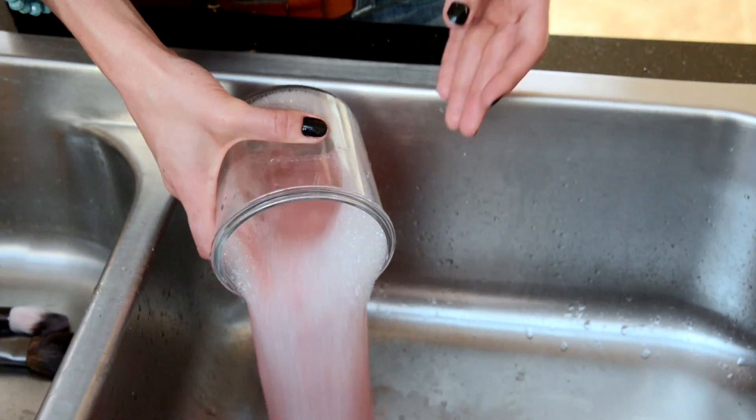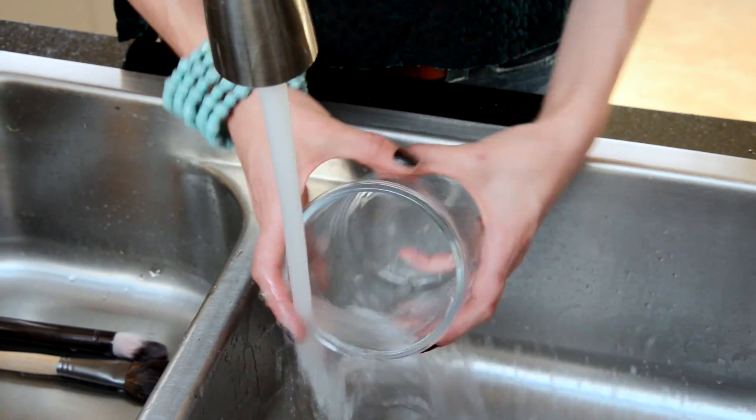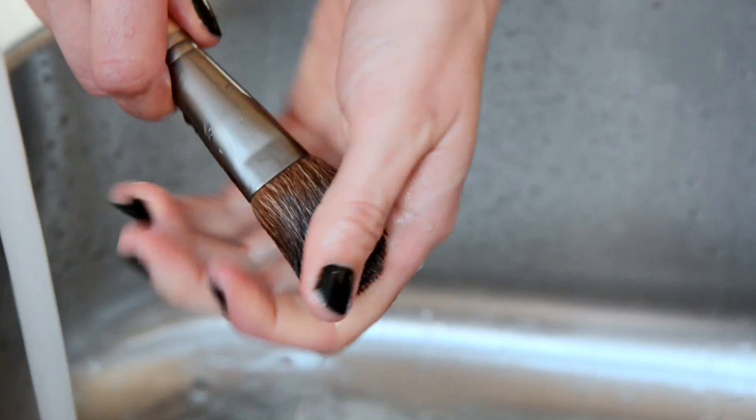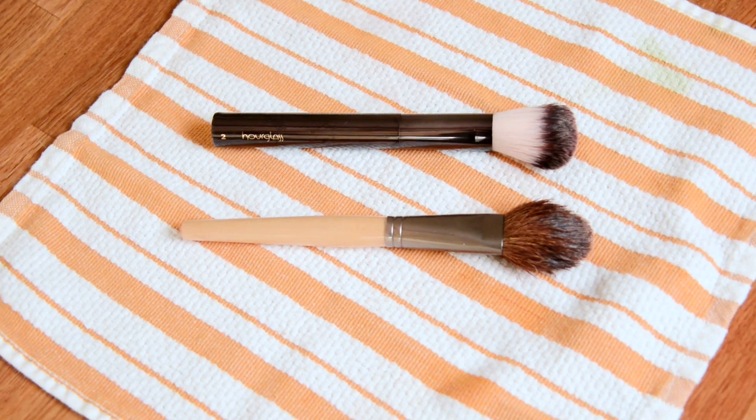If your water gets really dirty, just empty and refill with more soap and water. Rinse it off until the water runs clear. Squeeze out any excess water with your hands or a paper towel and then leave it on a clean surface to dry.